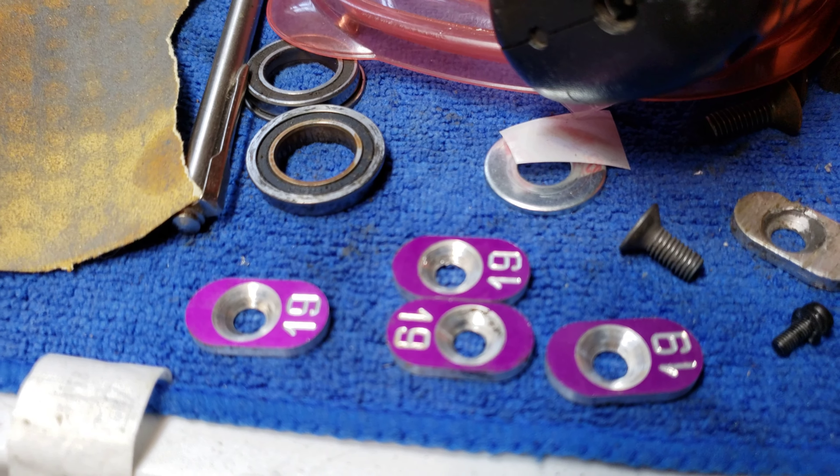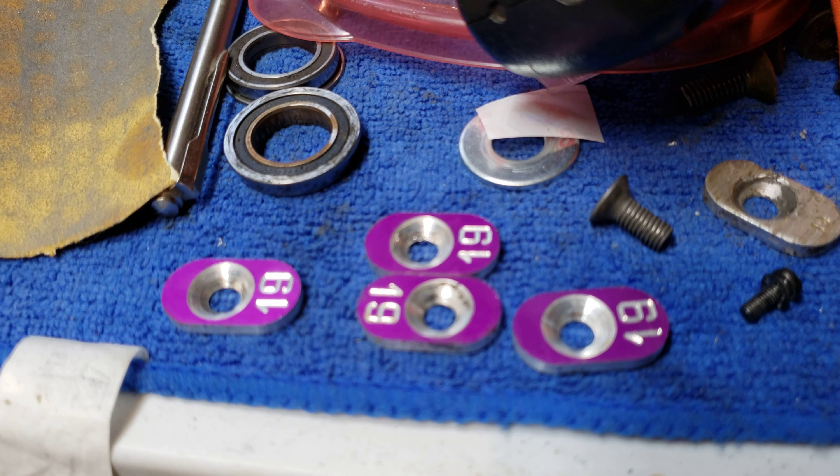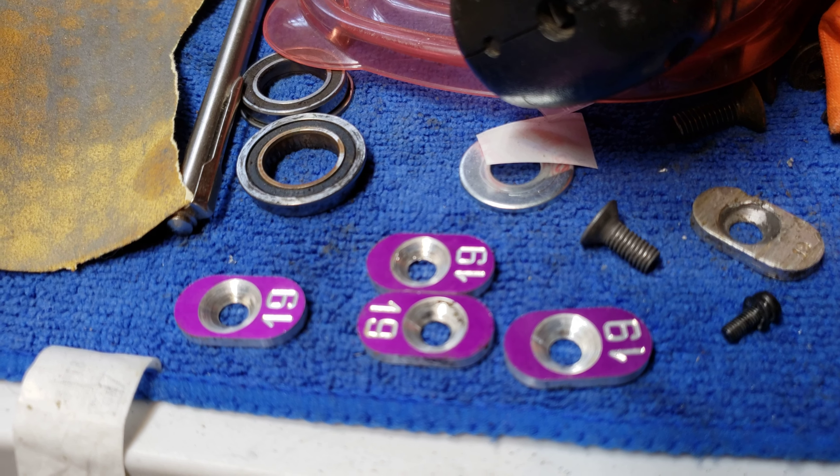I also noticed that the gear mesh between the pinion and the spur was too tight. I just didn't like it. I was using these — I think these are Jofor spacers, 19mm — and it just wasn't giving me a good mesh.